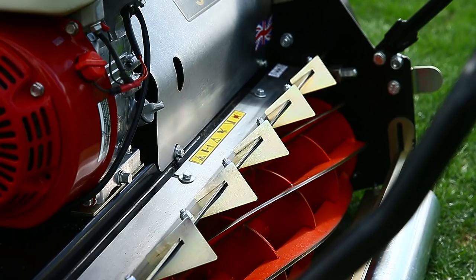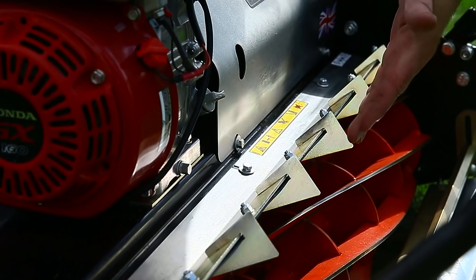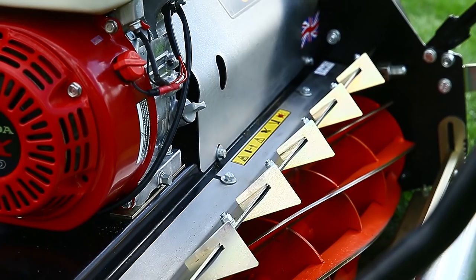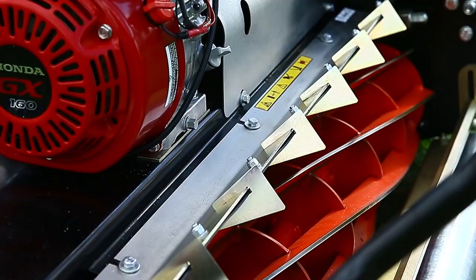On the top we have what we call the throw plate, which we can adjust to become closer to or further from the cylinder. In summer when the grass is really dry and light, using your 10mm spanner slacken the bolt — don't take it out — and move the throw plate closer to the cylinder, which creates more draft to put the grass or material into the grass box. To be honest, I've probably only adjusted it three times in my whole career with Allett, but it is there as a feature.